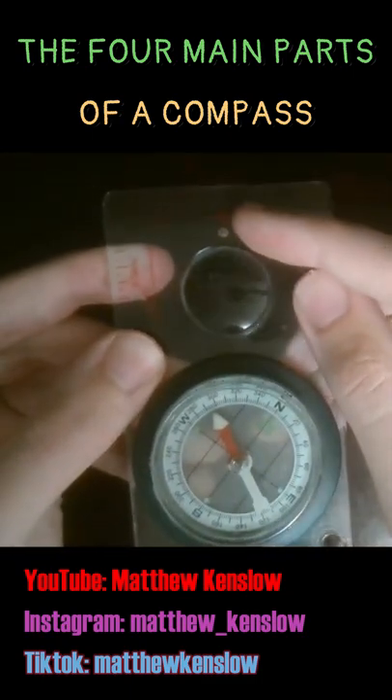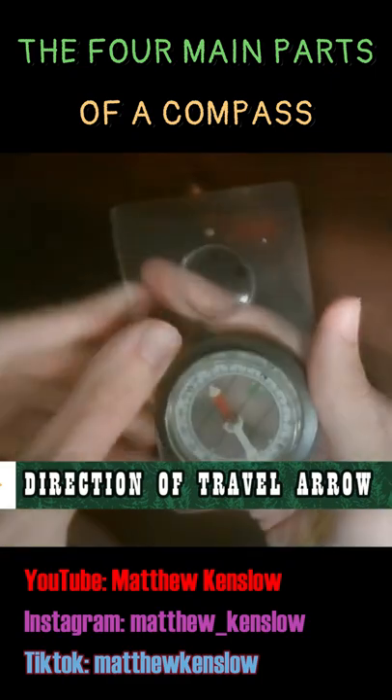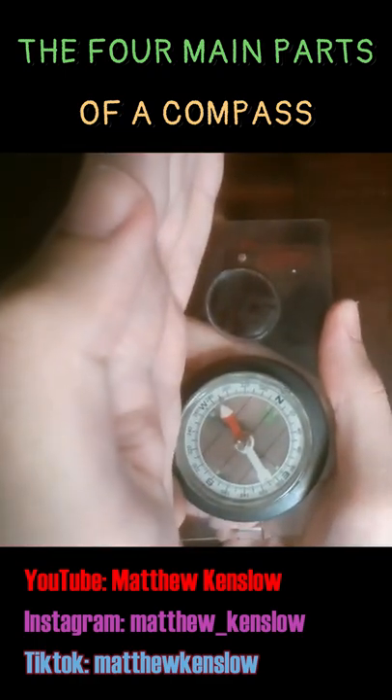Outside here you have another arrow, and this is called the direction of travel arrow. It's named that because once you find the bearing and get this compass oriented, this points you in the direction that you're traveling.